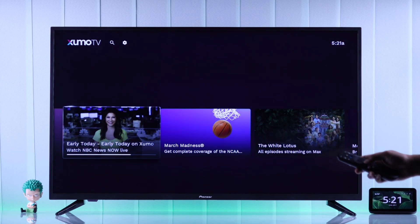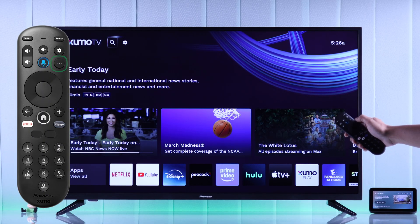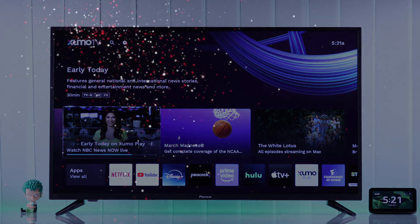Now we can raise the volume and, as you can see, you can hear nothing. Another way to toggle it on or off is by simply pressing the three dots or more button two times. So that's how you get rid of the voice guide on your Pioneer Zumo TV.